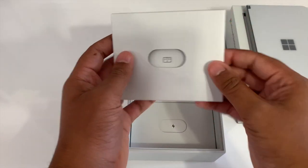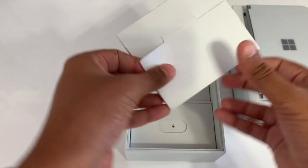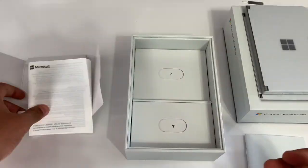Next up there's what I believe to be the SIM card ejector tool, as well as some literature on how to put in the SIM card in the Surface Duo — but we don't need that, that's what I'm here for after all.